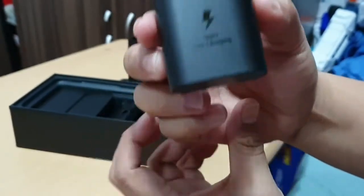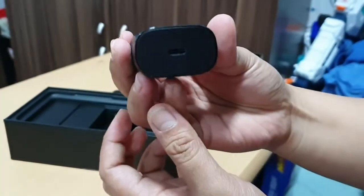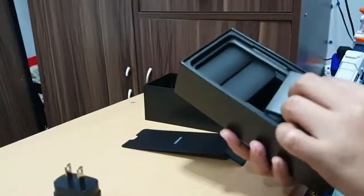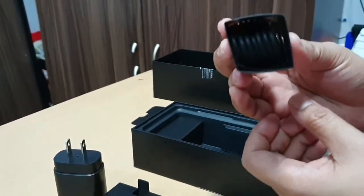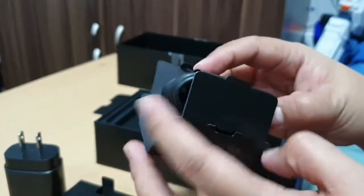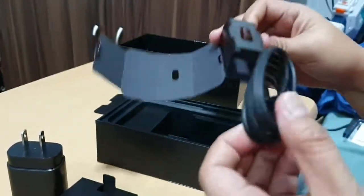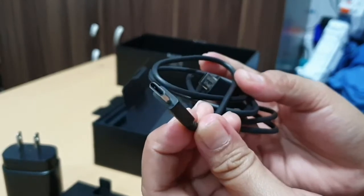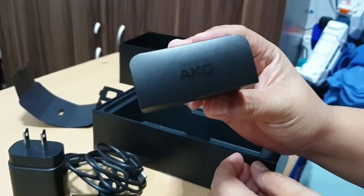Here comes the charger, and it says it's super fast charging which now has a USB-C port. This one right here is the USB-C to C cable. Let's open and see what it looks like. It also has the AKG headset.